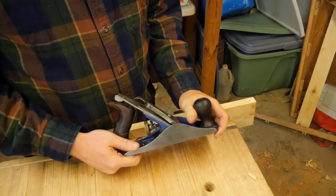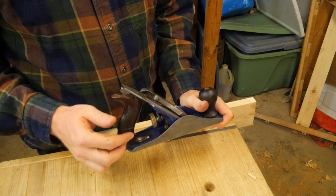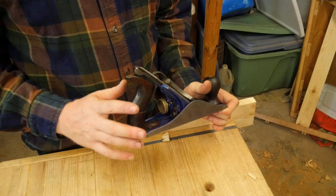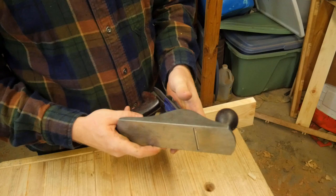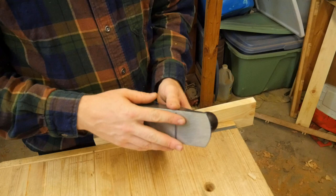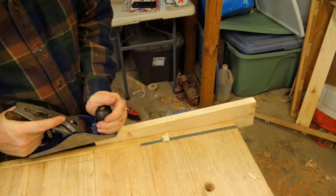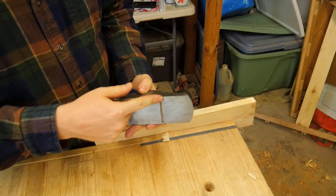On a Bailey pattern plane, adjustments are far easier than on a wooden plane — there is no hitting with a hammer. There are knobs and dials that allow you to adjust precisely. That's one of the big things that made it take off. What I normally like to do is make sure the blade isn't sticking out, and I test that with my finger — you just have to be very careful not to shave your finger. Some people like to eyeball down the bed, but I don't find that quite as accurate. So I'll back it off until it is not touching and I'm not getting any shaving on either side of the blade.